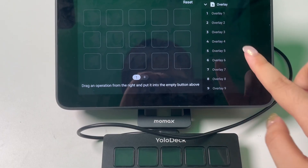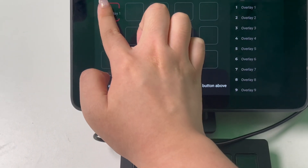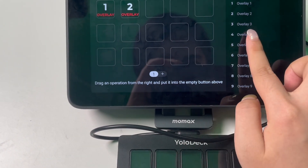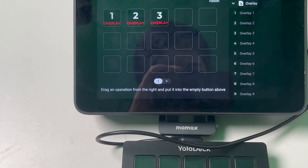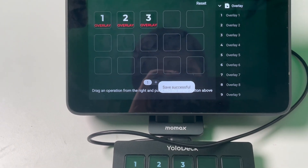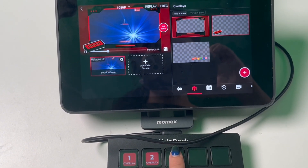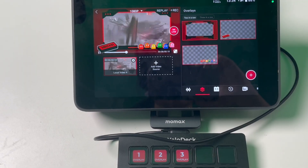The order of the overlays is determined by the sequence in the overlay menu on your YoloBox. To add an overlay source to a button on YoloDeck, simply press and hold the overlay you want to add from the list on the right side of the screen, then drag it to the desired position on your YoloDeck layout. Remember to click Save before you exit the Settings page to apply your changes. Unlike video sources, which can only be switched, overlay sources can be stacked, meaning you can select multiple overlays at the same time. You can activate multiple overlays simultaneously, and each selected overlay button will light up to show it's in use.